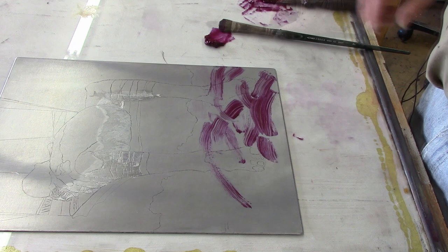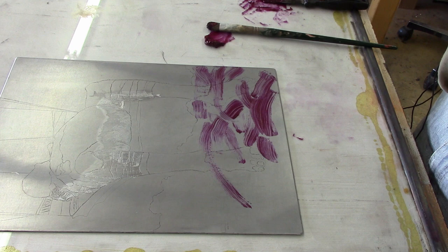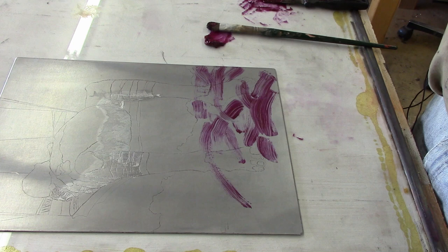Now we're going to spray this with stop-out varnish, and then after that's done, I'm going to apply some paint thinner which will lift off the Vaseline, leaving the impression of the brush strokes on the plate.